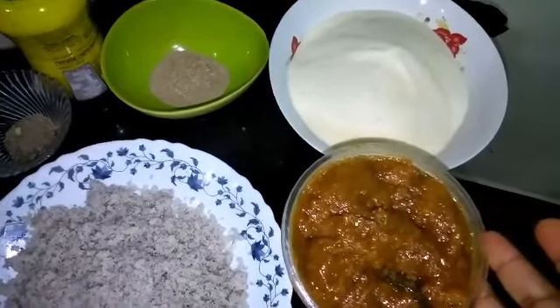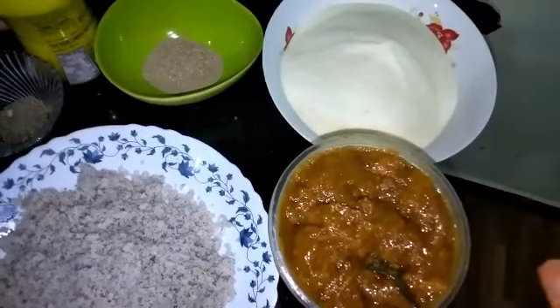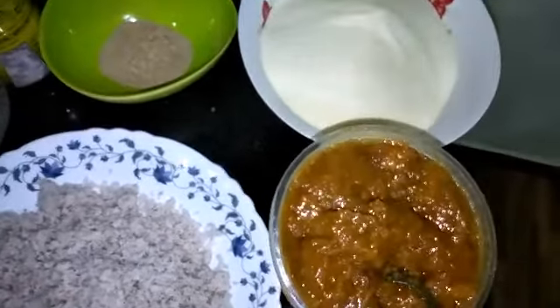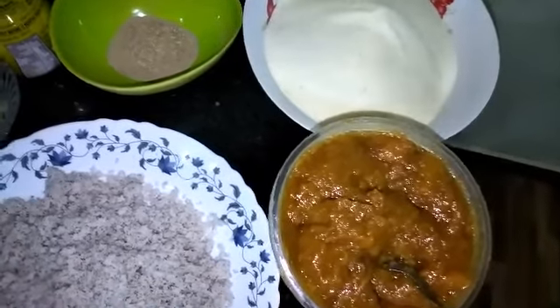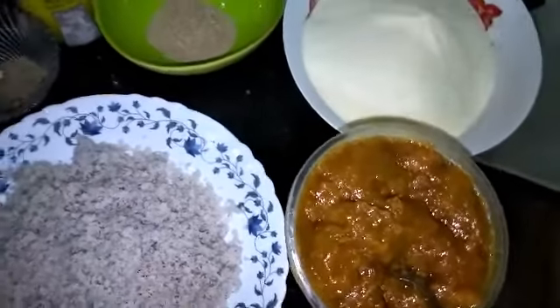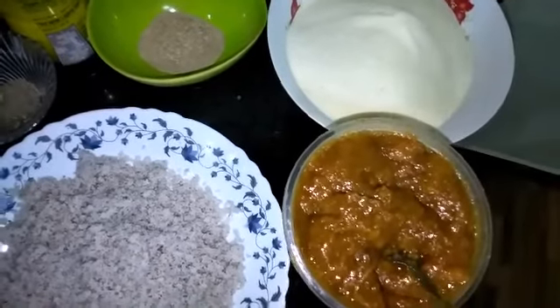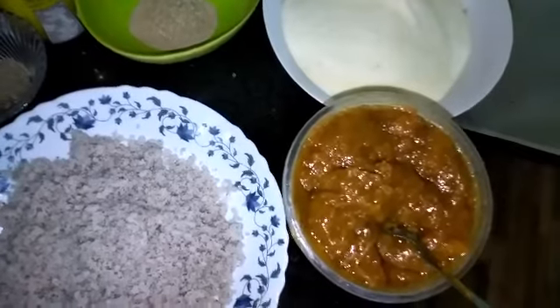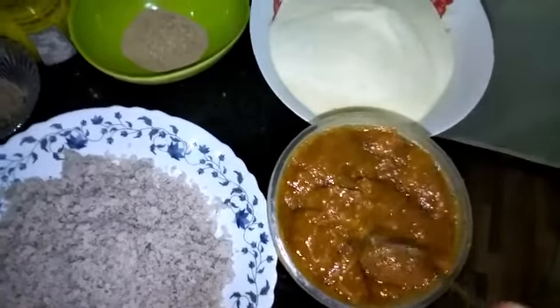We will put the juice in a mix. We will add the juice. We can also take a sample of 2-3 oz of the juice, but it is material.